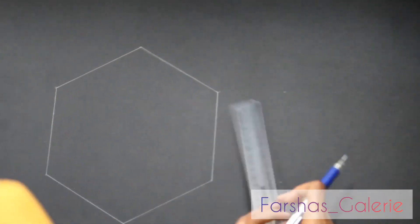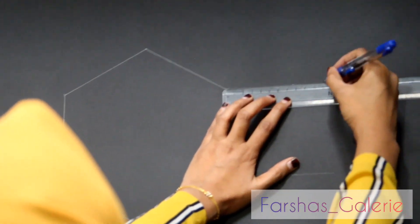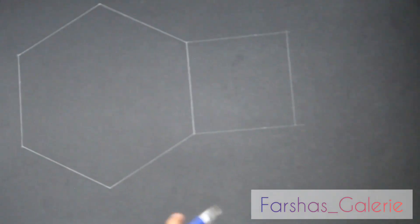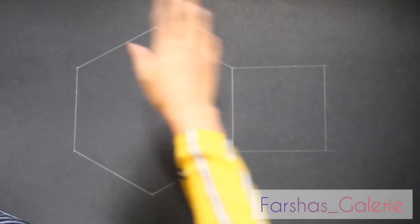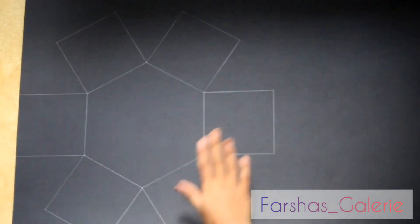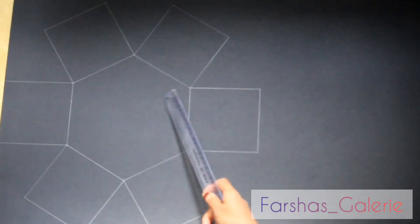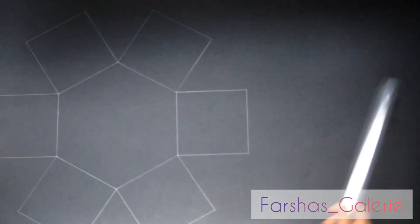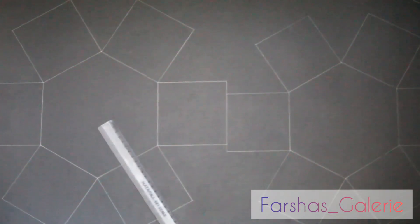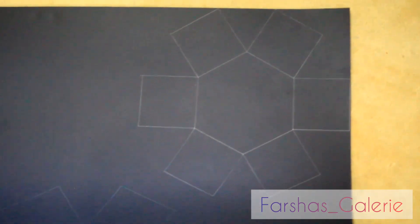We will put a hexagon on the bottom. We will mark the base on the bottom, then on the other side as well. Now this is 10cm, this is 9cm, and 11cm. 10cm and now this is 9cm — I need to save space because I need to use this next.